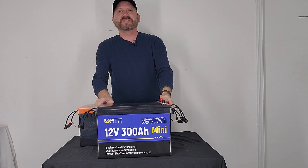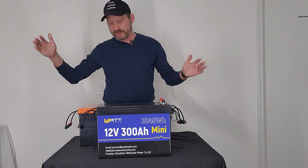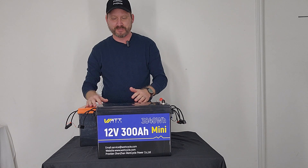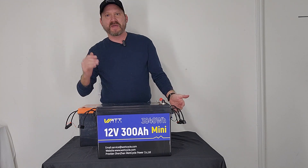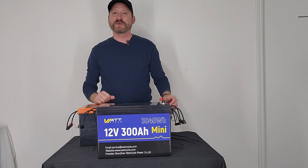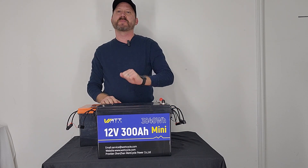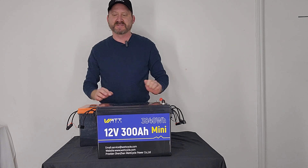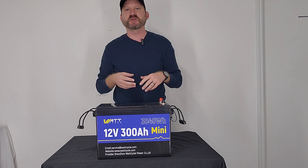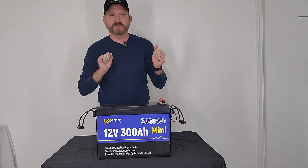You can see the difference between the 300 Amp Hour Mini from WattCycle and this 300 Amp Full Size that I tested just a couple of months ago. How they got this extra capacity in a smaller package, I don't know — I don't care. It's been tested, it pulls full capacity, and it's just amazing. The 300 Amp Mini also has low temperature charging protection, so if you're in a cold environment it will shut itself off to protect, which has been tested and verified.